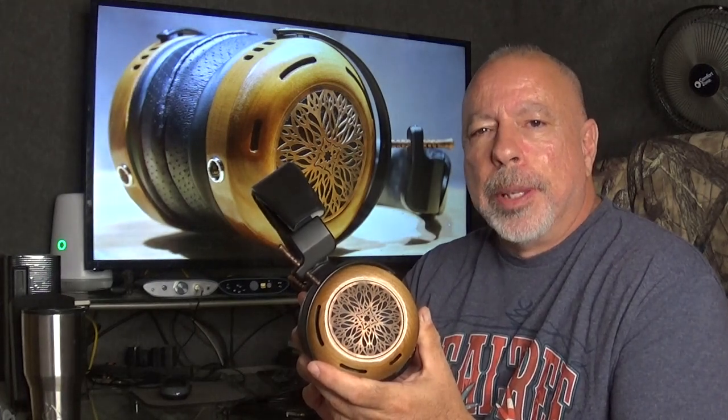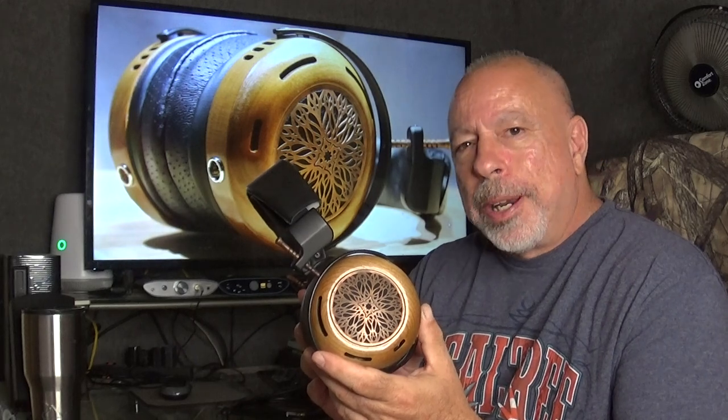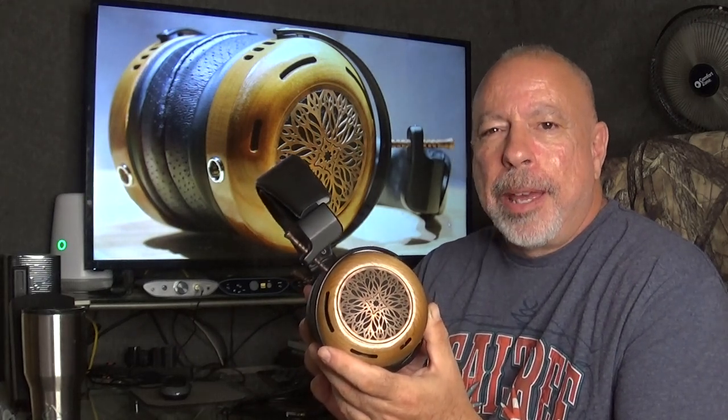Hi everyone, this is William from The Headphone Experience. I'm here tonight with my full review of the ZMF Atrium, and I do want to say I'm sorry it took so long to get this out.